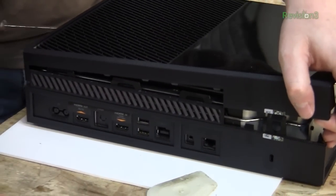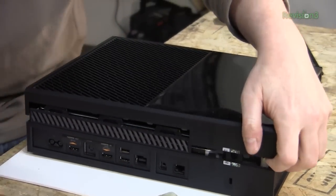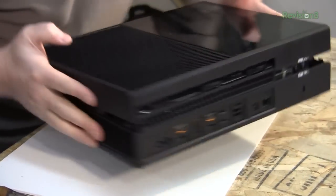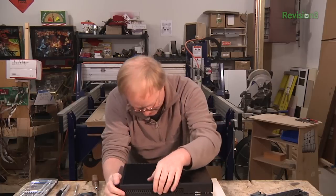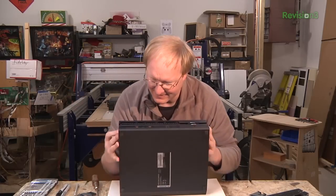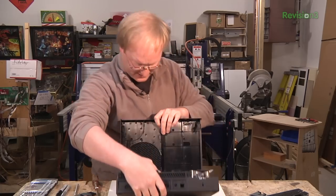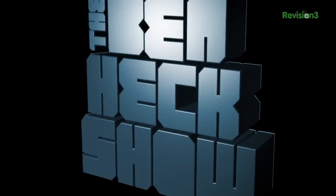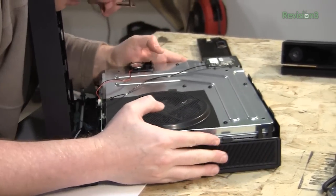I think I'm making some progress now. I've got to figure out how it's connected. Oh, did it snap back together? It's like it's saying "don't take me apart." I guess you just do that. Wow, look at that fan — they are not taking any chances.